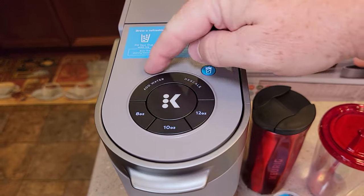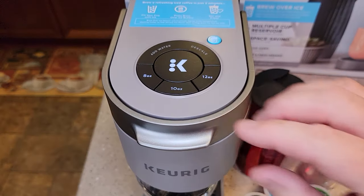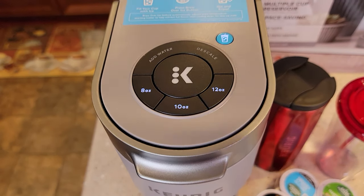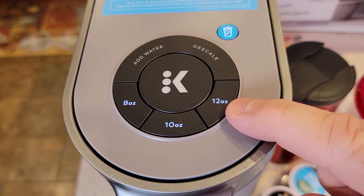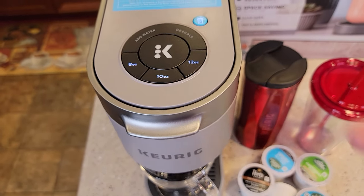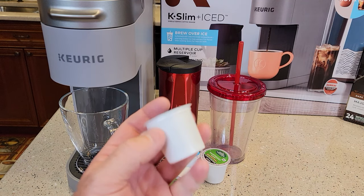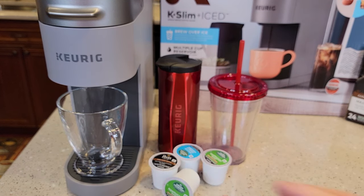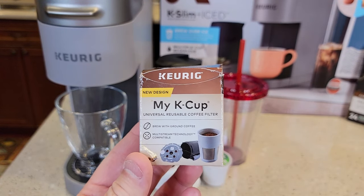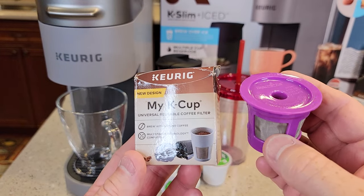There is no power button on this — you just have to lift the handle and that activates it. It also powers down after 5 minutes automatically, and there's no way to adjust that. In this video I'll just be using coffee K-cups, but in another video I'm going to show how to use the My K-Cup reusable filter and see if it works with generic reusable K-cups also.